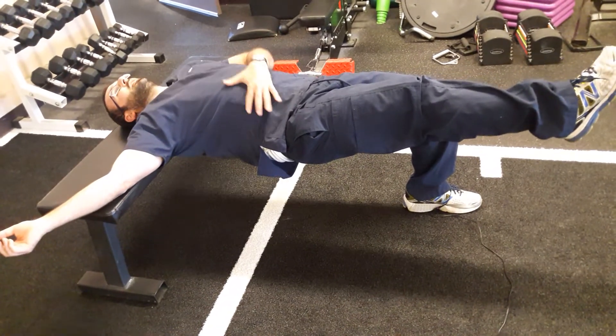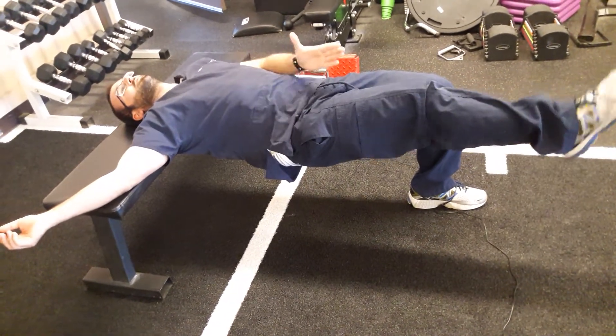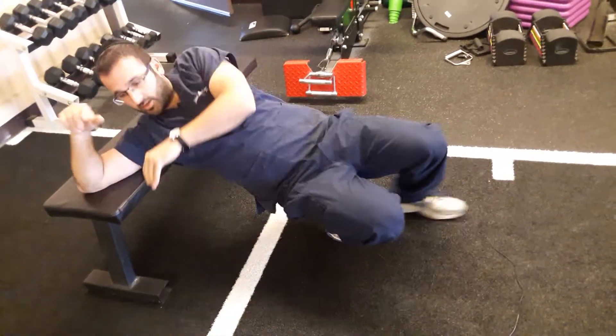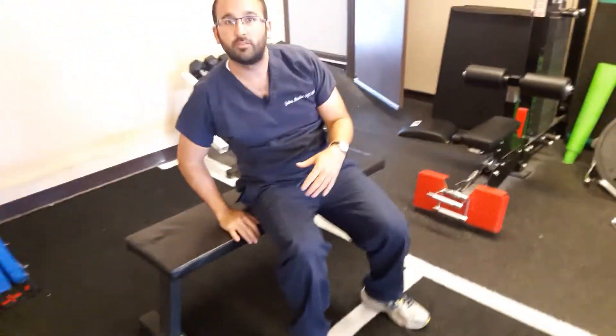As you push up, you're going to have to stabilize your core a little bit more to make sure that your pelvis doesn't dip or anything. So it's a pretty higher level exercise, but once you master the bridge and the other progressions, this would be a good one to get to.